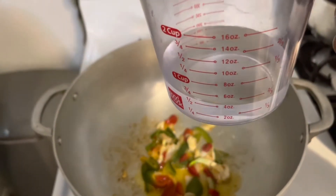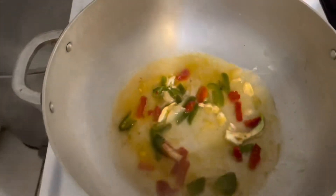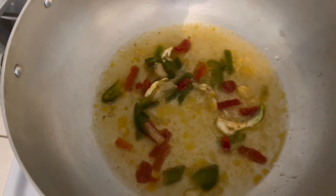Now I'm going to add a half cup of water, as you can see. Now I'm going to place the chicken in there.